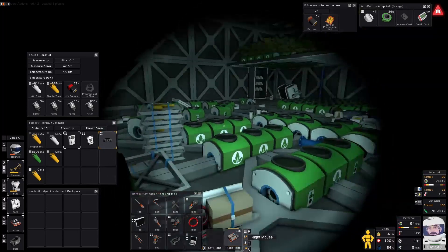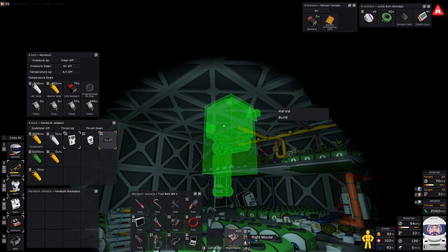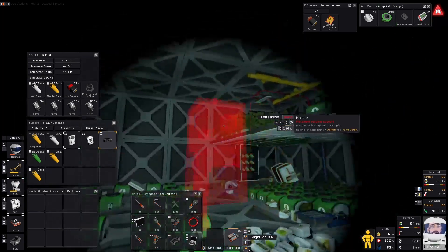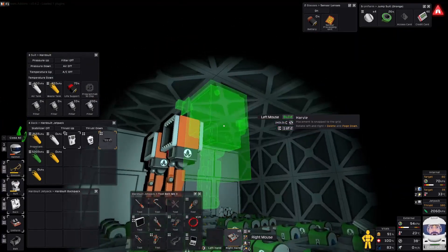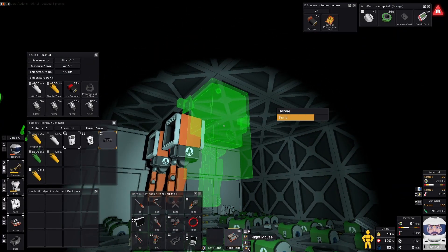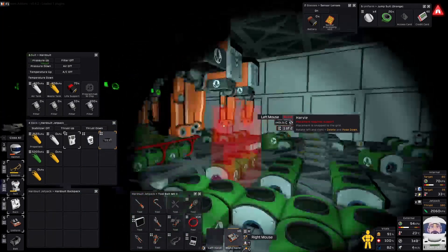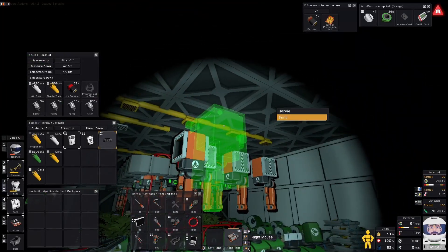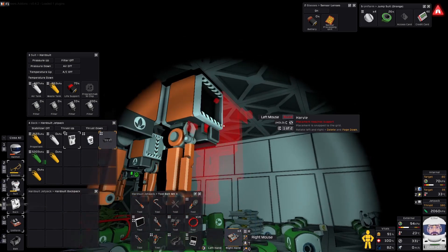You start by taking the Harvys and placing them above each hydroponic device with the inside facing the outside. So you want the Harvys taken from the chute around the outside, above each hydroponic device. It might be easier to not put any more trays than the basic layout to start with, just so you don't get confused. So you pop down your nine Harvys per bay with the inside facing out like so.